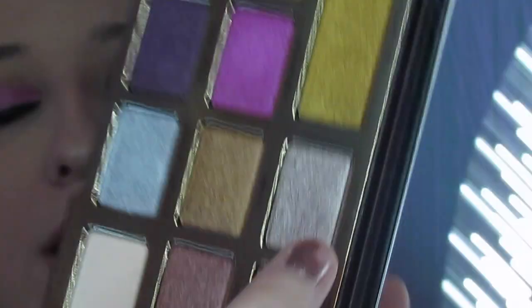Then I'm going to grab a little bit of Rich Girl and put that in my inner corner, doing it with my finger very carefully so as not to disturb these lashes. And ooh, that is pretty — absolutely gorgeous.